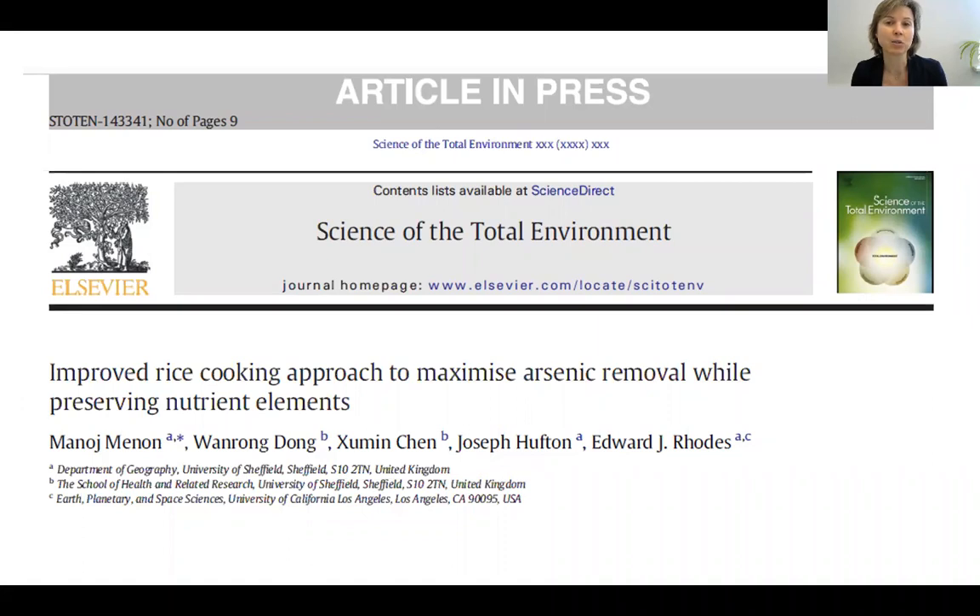Arsenic is a class 1 carcinogen and it gets into the soil through human activities such as the use of pesticides, waste disposal, mining, and so on. Rice has a special affinity to arsenic — it's water soluble and rice has 10 times higher affinity to arsenic than other cereals, which has raised major concerns about the safety of rice consumption.